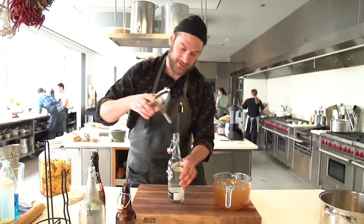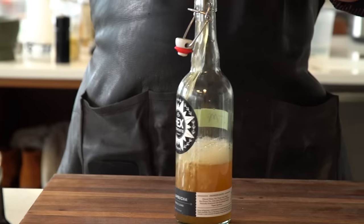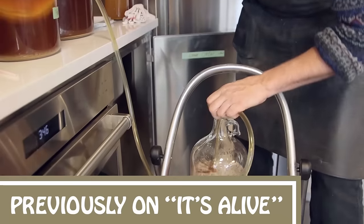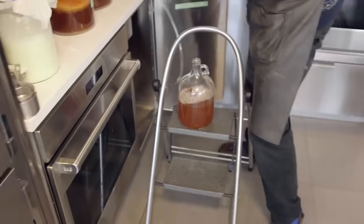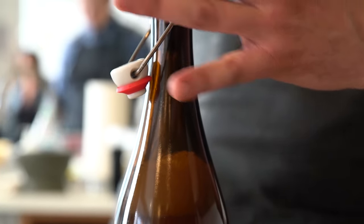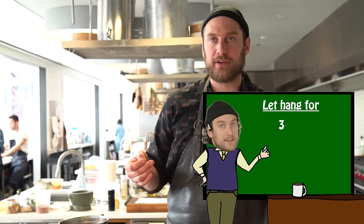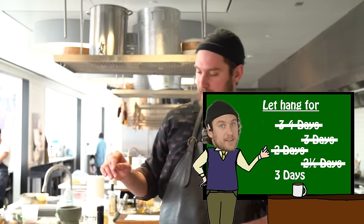Now we're just going to pipe this stuff into the bottles. No spills. Now, just like with the kombucha video — whenever you're doing a fermented beverage in glass bottles, you want to leave like a solid inch of head space on top. What that does is give room for the pressure to build back up and reconstitute itself into the liquid. But it also prevents it from exploding. Then you just want to cap it. We're going to let that hang out back in the fermentation station for about two and a half to three days. You might even be able to add water to the solids and do it again.